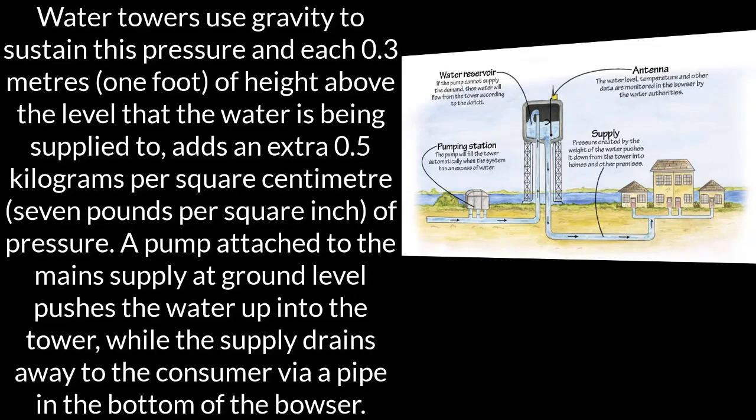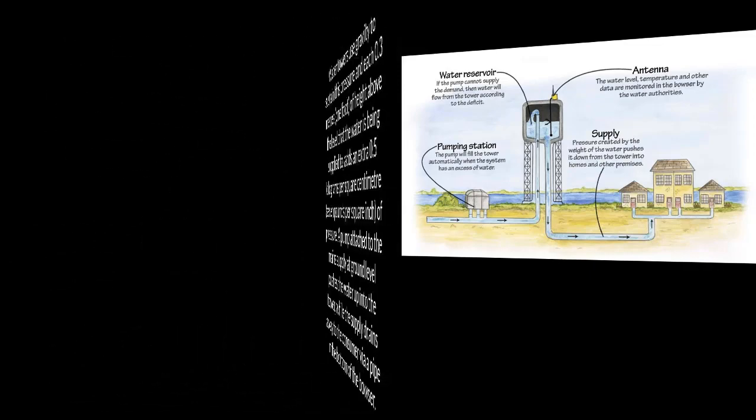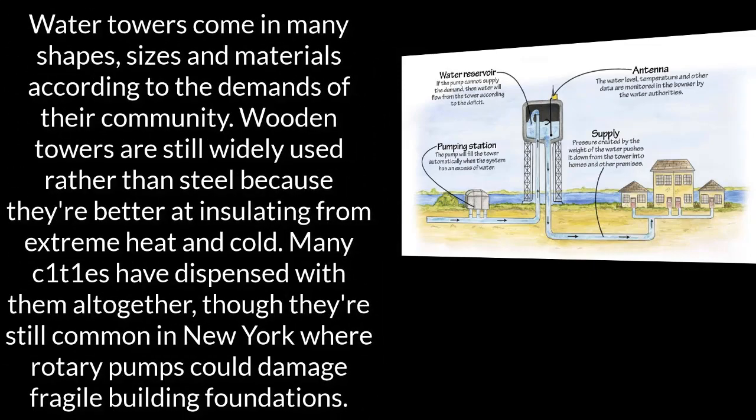Water towers use gravity to sustain pressure, and each 0.3 meters (1 foot) of height above the level that the water is being supplied to adds an extra 0.5 kilograms per square centimeter (7 pounds per square inch) of pressure. A pump attached to the main supply at ground level pushes the water up into the tower, while the supply drains away to the consumer via a pipe in the bottom of the tank.